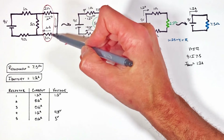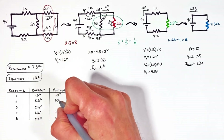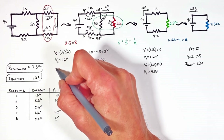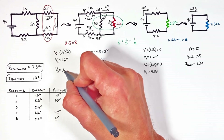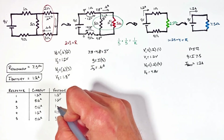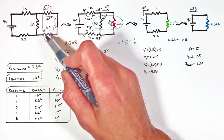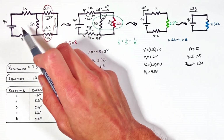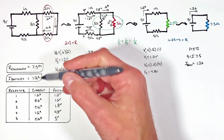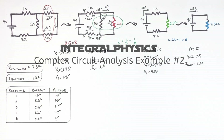Now knowing the current through each resistor, we use Ohm's law to find the voltage drops. The two ohm resistor has a voltage drop of 1.2 volts. The three ohm resistor, with 0.6 amps passing through it, uses up 1.8 volts. So while every circuit is its own unique puzzle, anytime we're trying to analyze a circuit we need to first reduce it down to its equivalent resistance, then work backwards to solve for the current and voltage through each individual component.